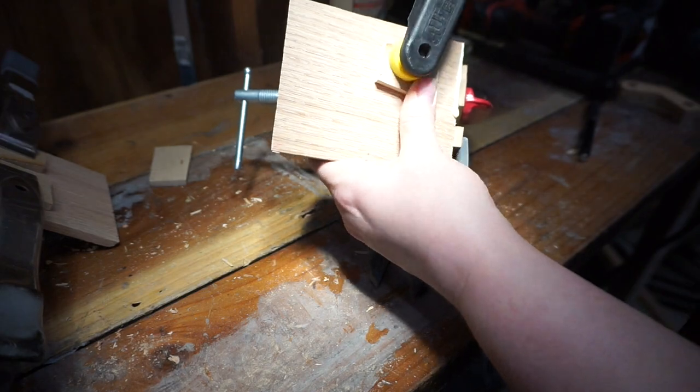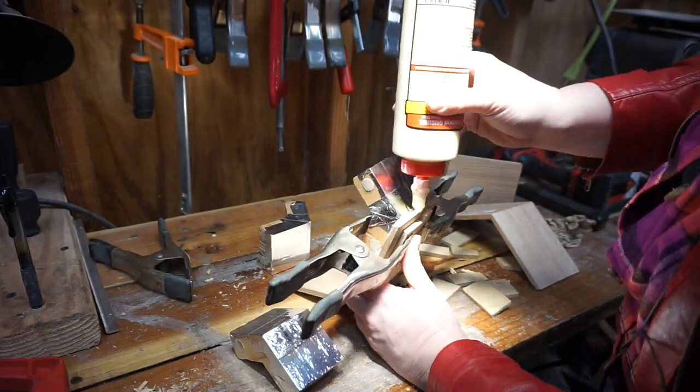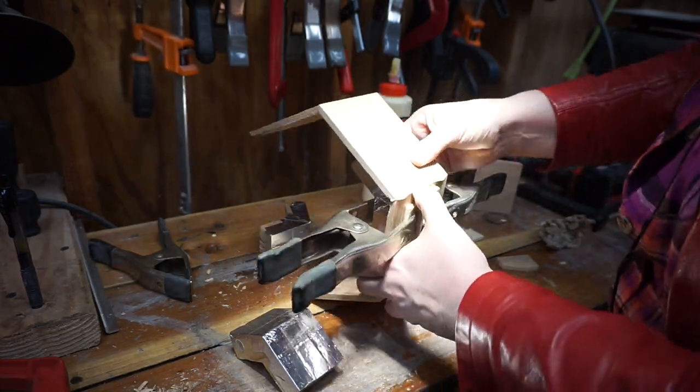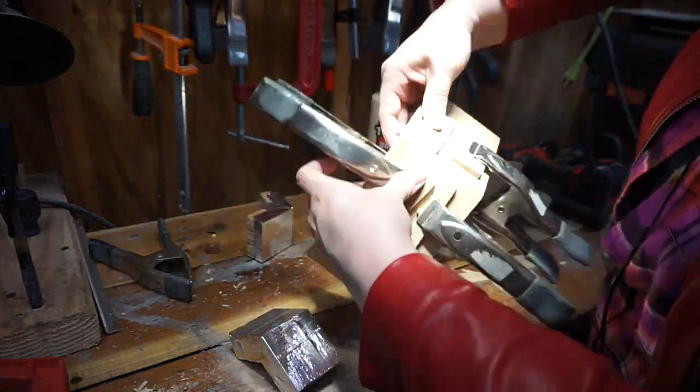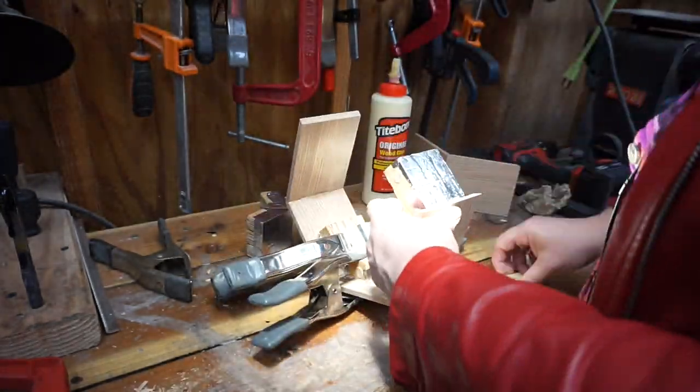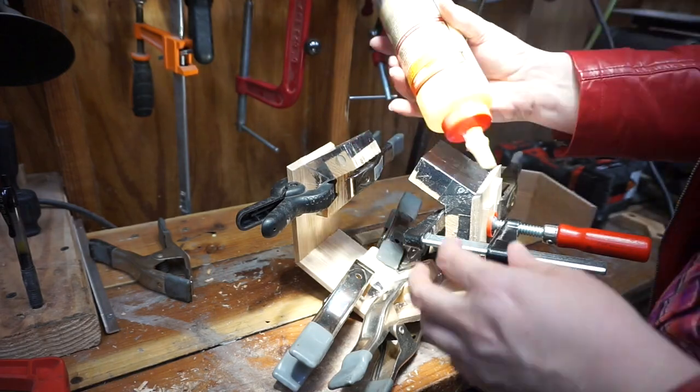And then, once again, using all the clamps I could find. These little pieces on the outside, by the way, are to protect the surface of the drum shell from the clamps.